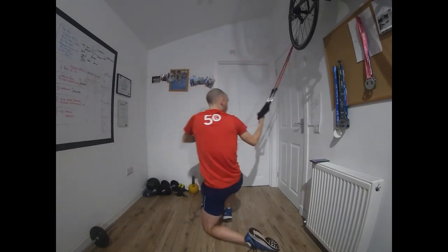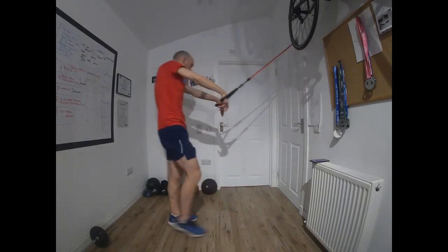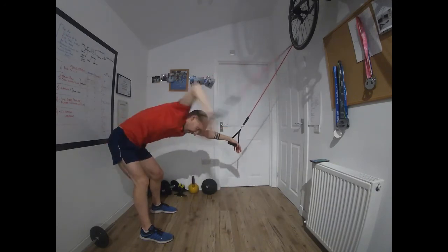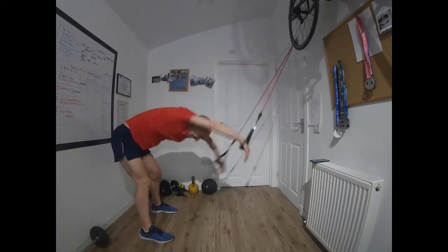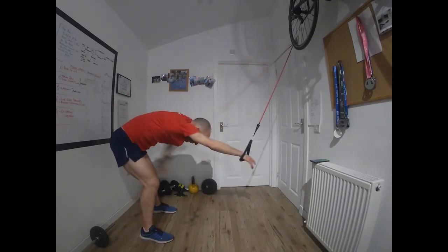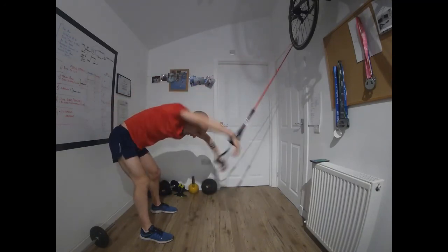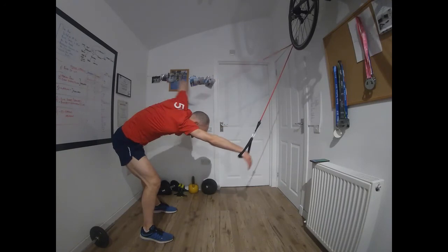Good stuff — stand up, twist round, and we've just got a load of front crawl to finish. Go. This is our extra one between the sets — 15 more seconds, two more 20-second sets of front crawl to finish off, and you are done. So get that working now — make this session count.